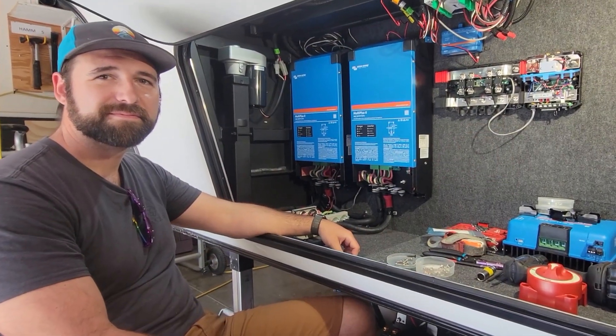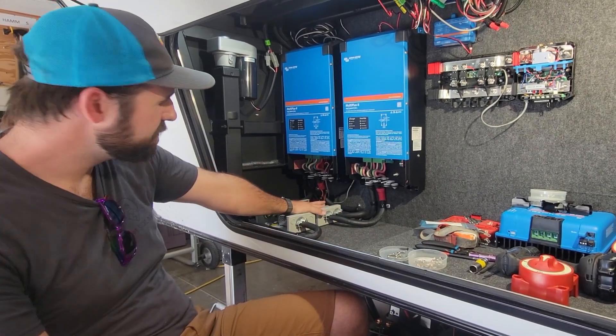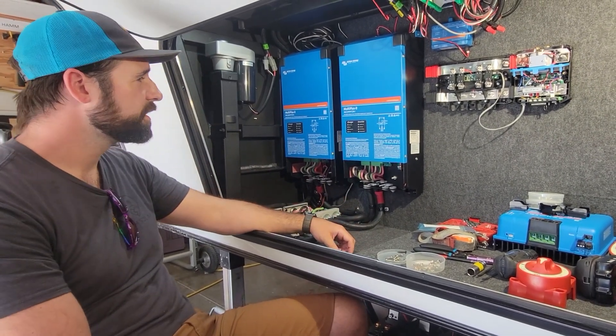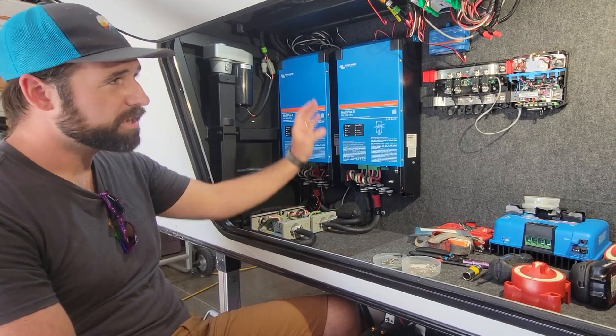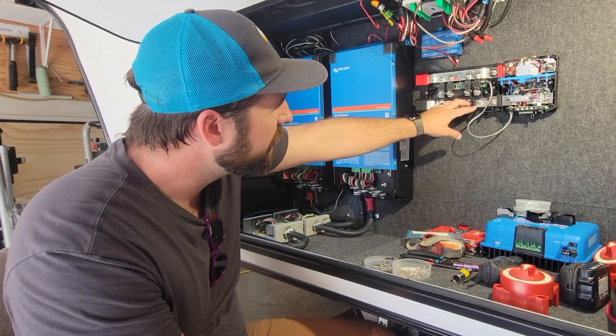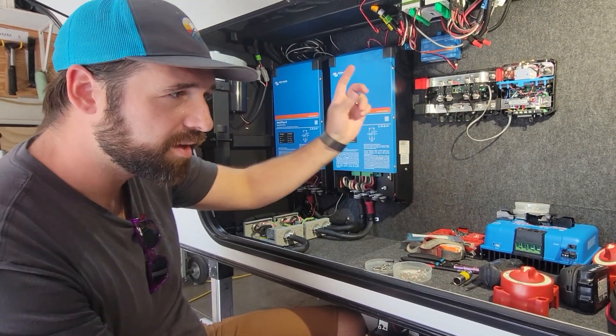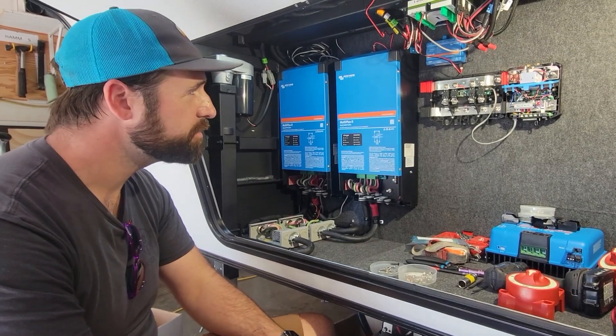With the AC mostly run, the next step is getting the DC system set up. Now that the junction boxes are done and things are mostly complete on the other side, we're going to work on the battery connections off the Lynx distributor. We're also going to keep working on the solar on the roof, and things should be coming along nicely.